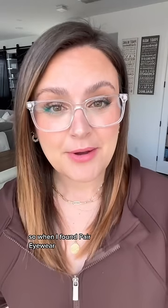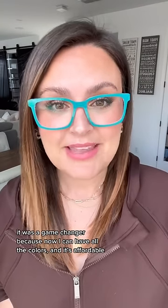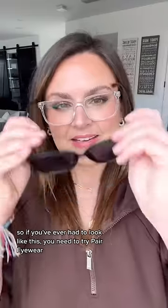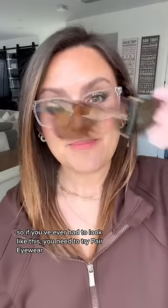So when I found Pair Eyewear, it was a game changer because now I can have all the colors and it's affordable. Oh, and they have sun toppers too. So if you've ever had to look like this, you need to try Pair Eyewear.